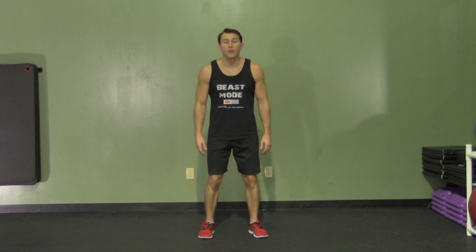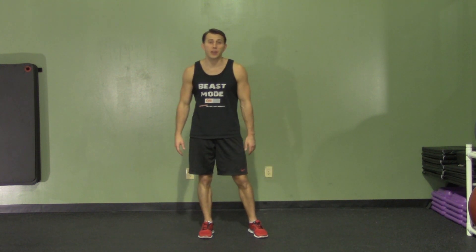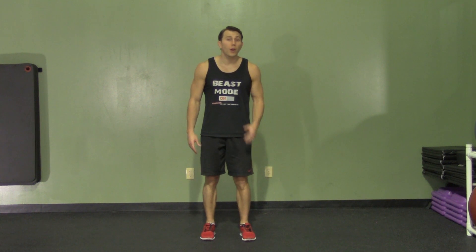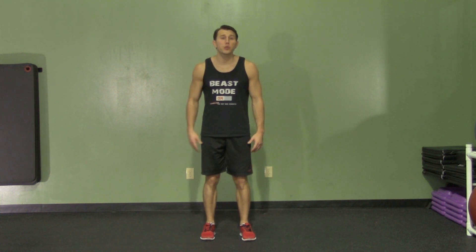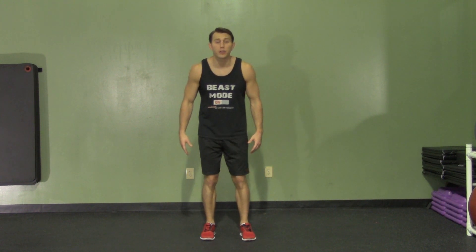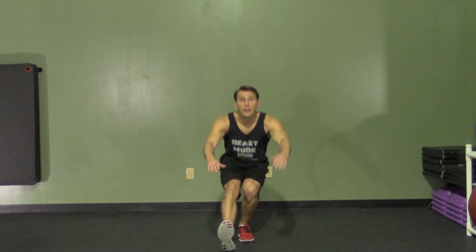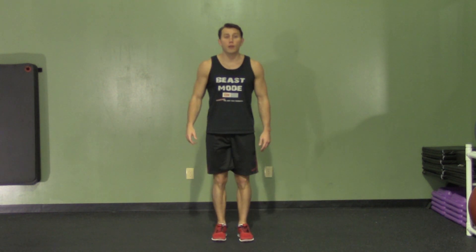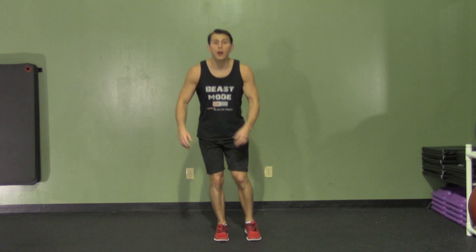A pistol squat plus calf raise is an advanced unilateral bodyweight leg exercise. We're going to start with one leg. The key for a one-leg pistol squat is to really put the weight back to your hips and then use your opposite leg as a counterbalance. We're going to weight back on our hips, sitting down. And as we come up, we're going to explode on the ball of our foot — that is the calf raise. So a pistol squat: weight back on our hips, head and chest up.